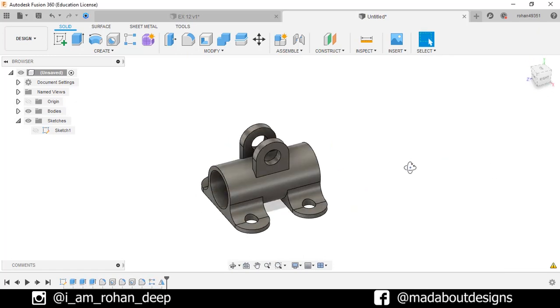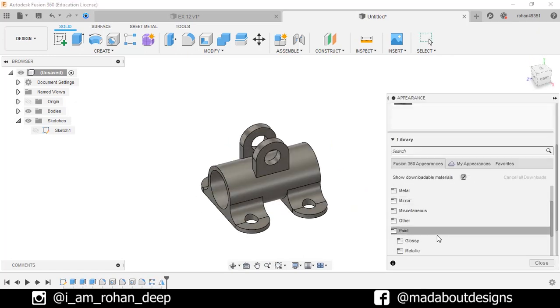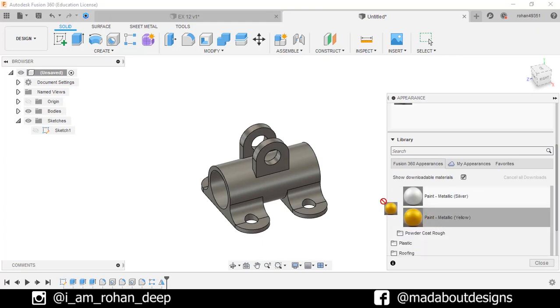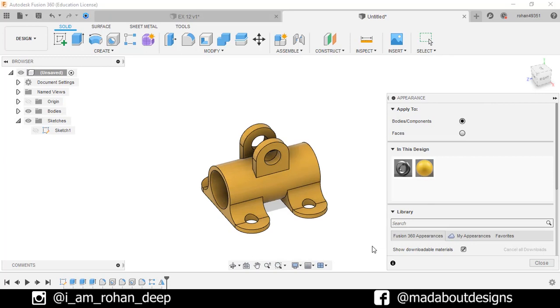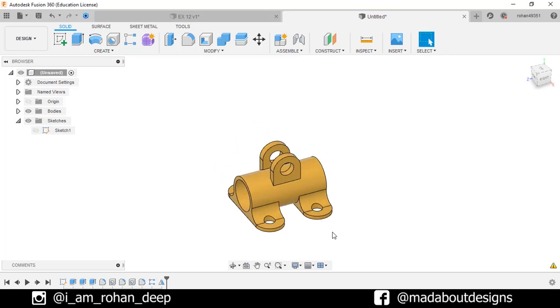It's time to give some color. Press A to go to Appearance. I'm going to use this yellow metallic color. Do some little bit adjustments. Done. Here is our figure ready.